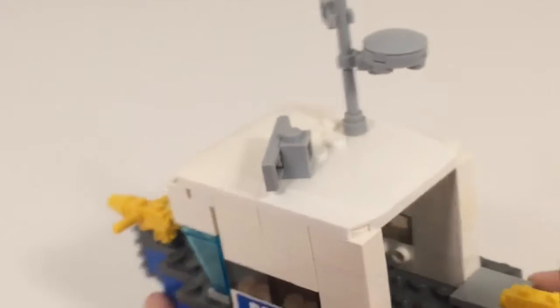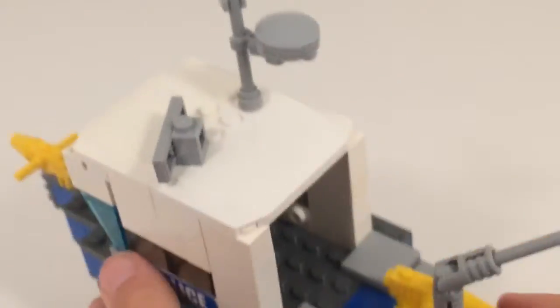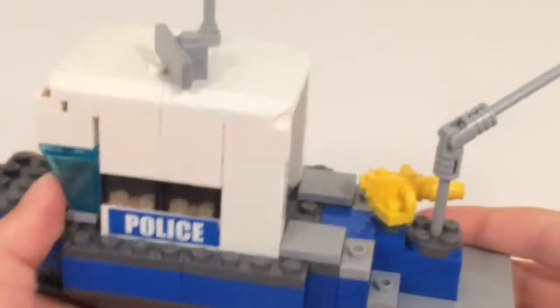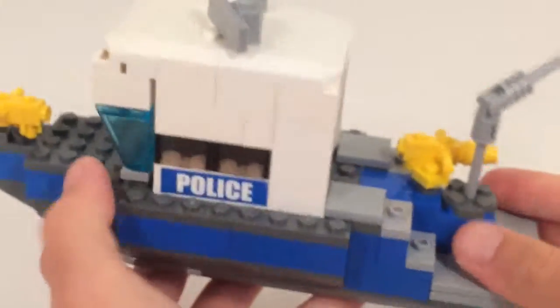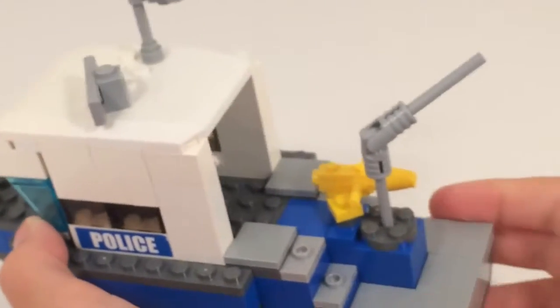Back here the cockpit or cabin is completely empty, with just two tiles to keep it from falling apart. This model I actually made really durable — I had fun with that using a couple of technique pieces and rods and bricks to get it really sturdy. That was really fun.